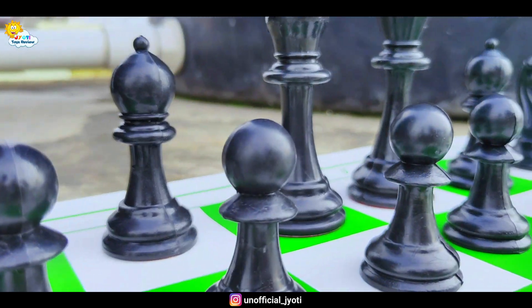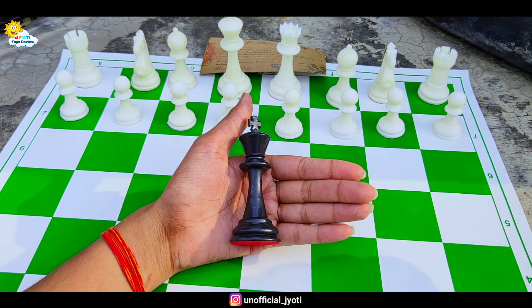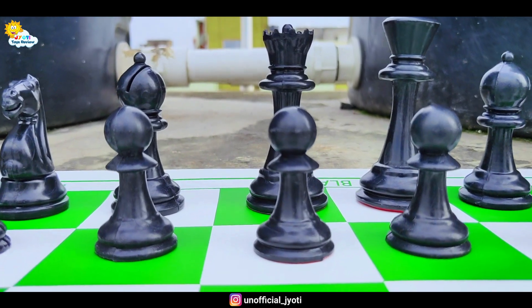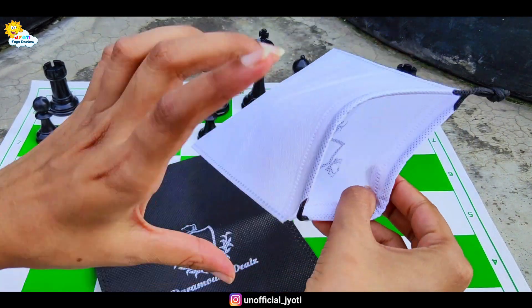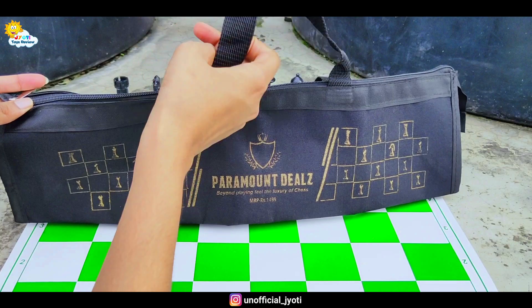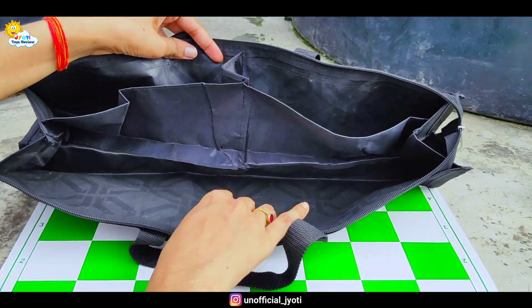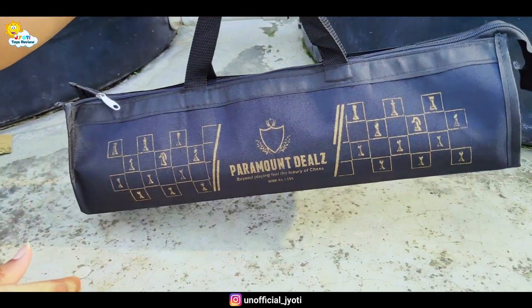You will have a good feel when you move them. There is Paramount Deals branding in which you can keep your chess pieces separately — black pieces and white pieces. With this chess set, we get a carry bag which is a brand new branded bag. It has three compartments in which we can keep our chess mat and two small compartments in which you can keep your chess pieces separately.